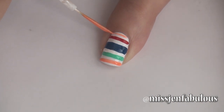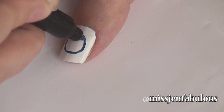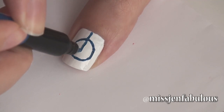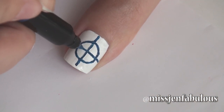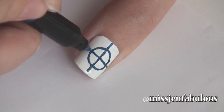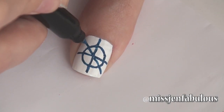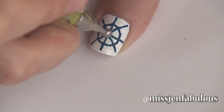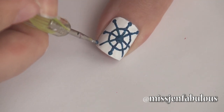And then on my thumb I'm going to be drawing the ship's wheel. So I'm using a dark nail art pen. You want to just draw a large circle, then draw a straight line coming down and across the nail as well, and then some diagonal lines cutting across it kind of like an X. Then you're just going to finish it off by popping a circle in the center and then small circles around the entire wheel.